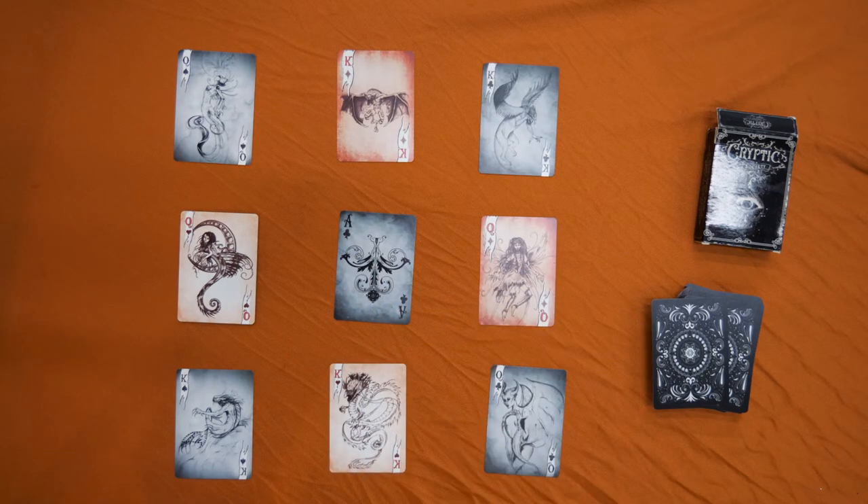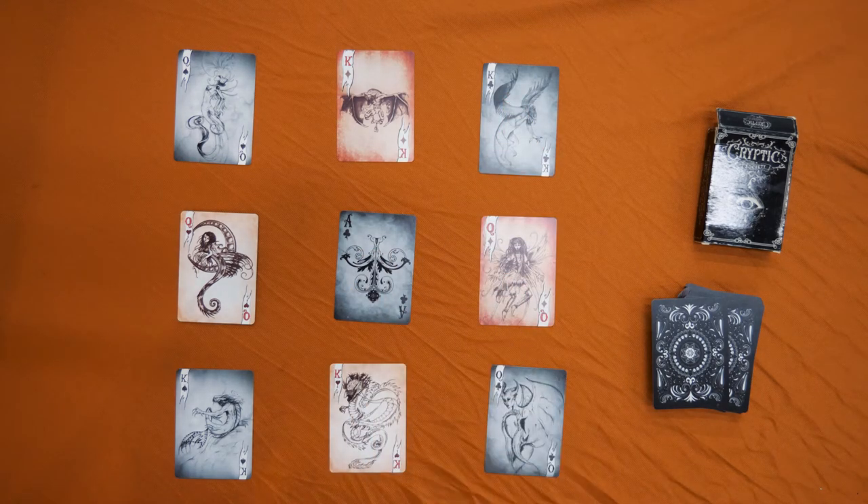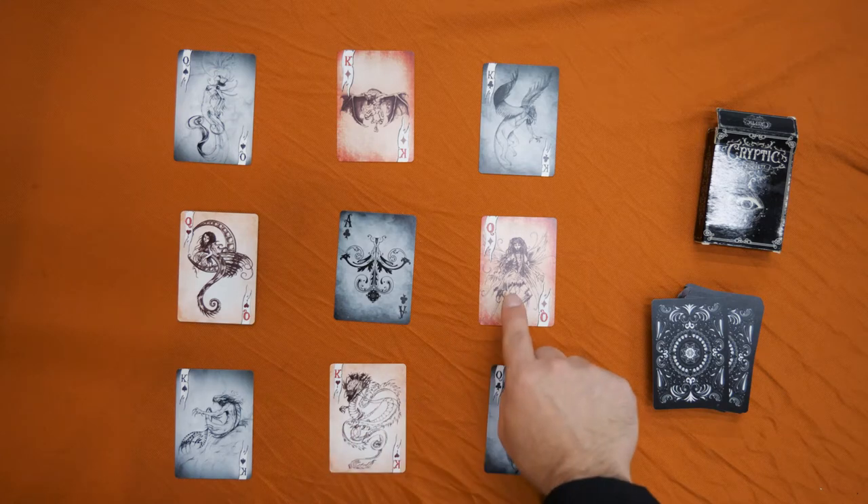So if I were to tell you to move three spots, you could go one, two, three, or you could go one, two, three — you just couldn't go one, two, three.